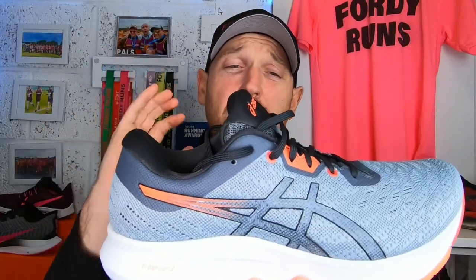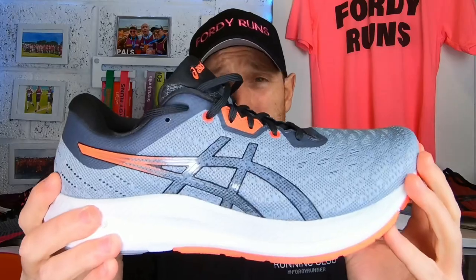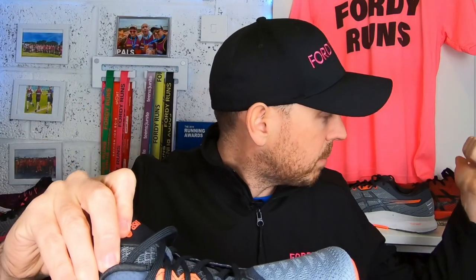Here is the brand new Evo Ride from A6. I'm super excited to get this shoe finally on the channel — it's been out in the US for a little bit. I'm a massive fan of its bigger, fatter brother, the Glide Ride. I just love the technology with the guide sole and the flight foam in the midsole. It just eats up miles and makes it very effortless when you are out there cruising along.